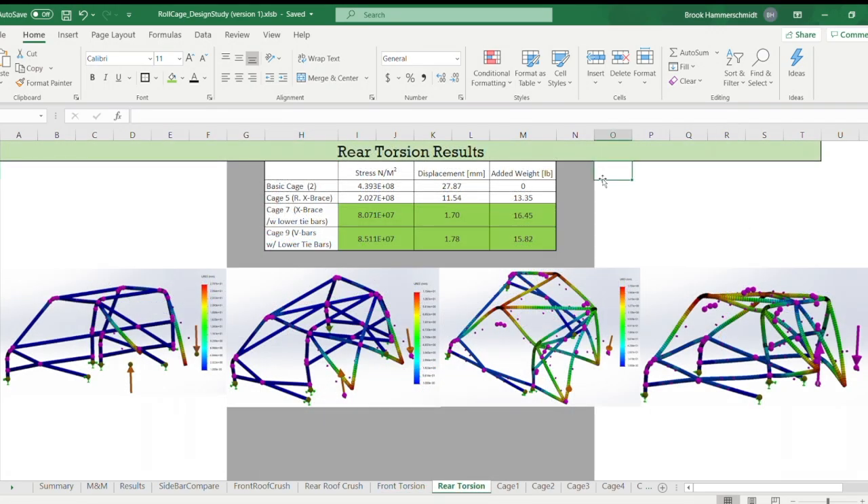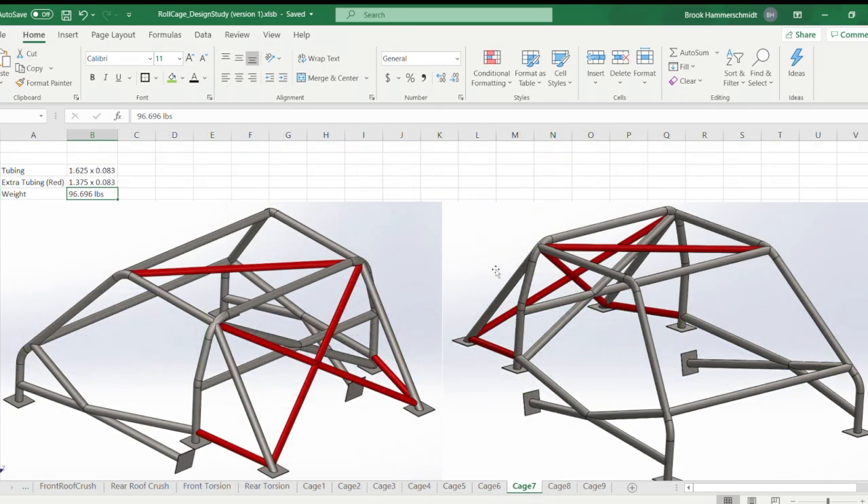For rear torsion, the basic cage's down bars act essentially as cantilever beams — very high stress, nearly at yielding, and high displacement. Adding the X brace in cage five cut stress more than in half and reduced displacement significantly. Adding the lower tie bars in cage seven dropped it further to 1.7 mm — triangulating that joint really reduces deformation. Cage nine's V-bar setup performed similarly to cage seven at under 2 mm. I definitely recommend triangulating the rear if you want a stiff back end.